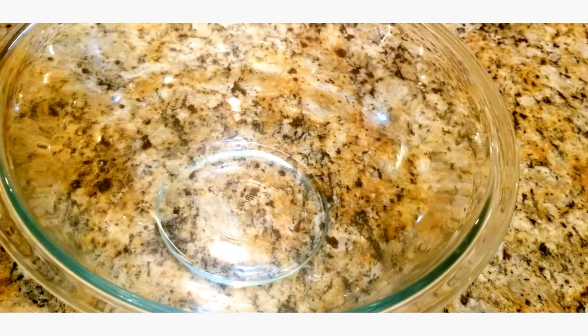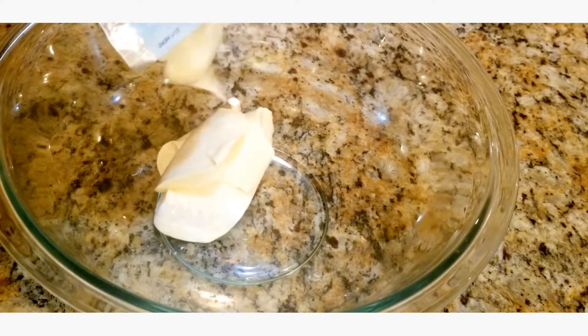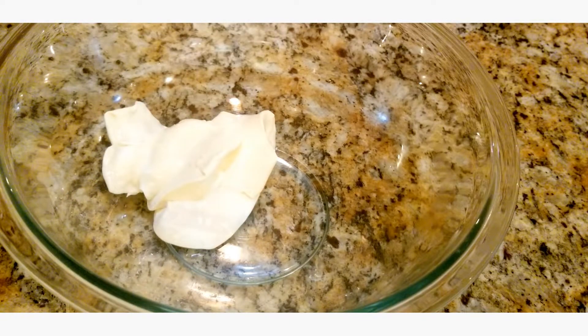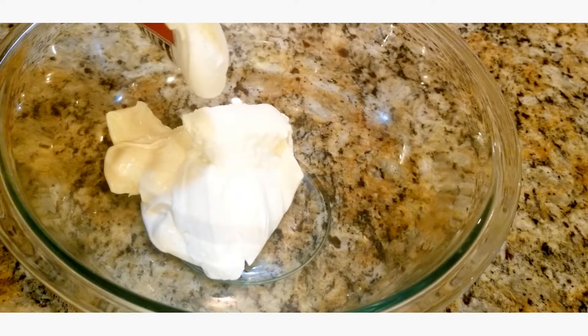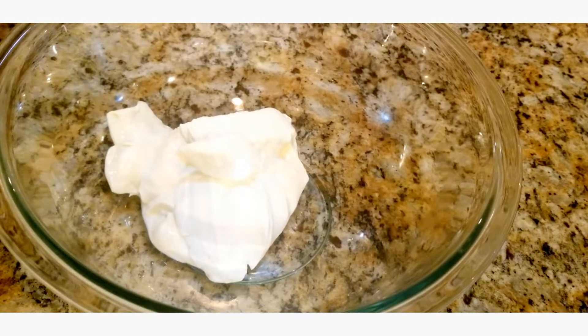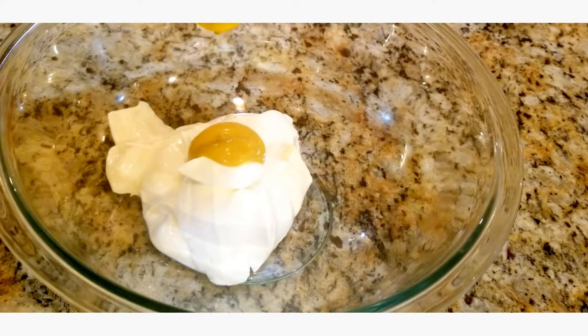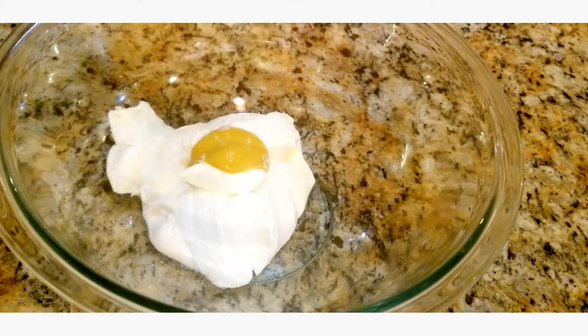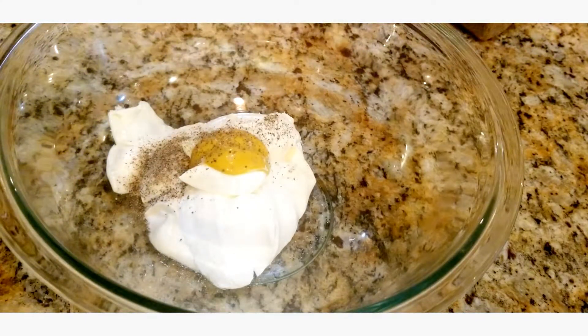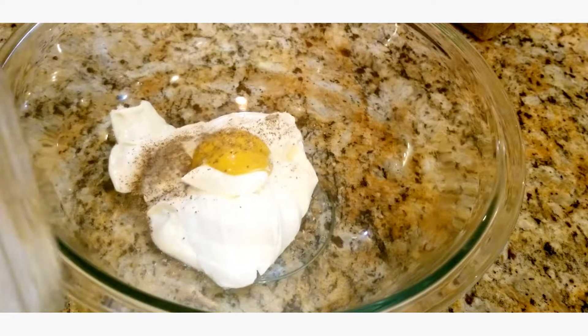The first thing we're actually gonna start with is the sauce for the sandwich. This is the heart and soul of this sandwich — if you do not have these ingredients, the sandwich will not be the same. It's very easy but extremely important. First we're gonna go in with about a cup of mayo, about a cup of sour cream, about a tablespoon of mustard, a pinch of salt, a pinch of black pepper, and two tablespoons of sugar.